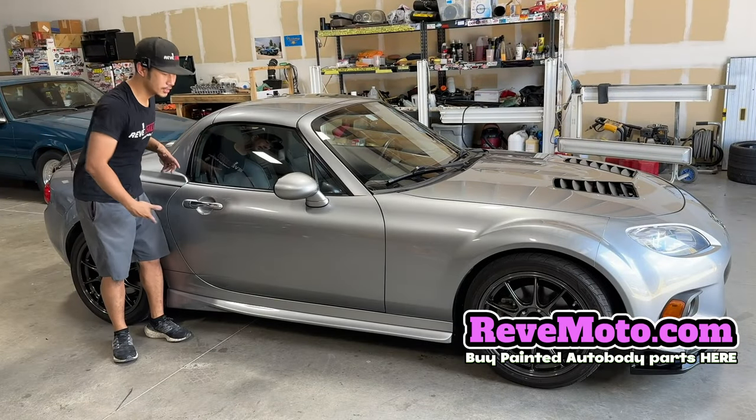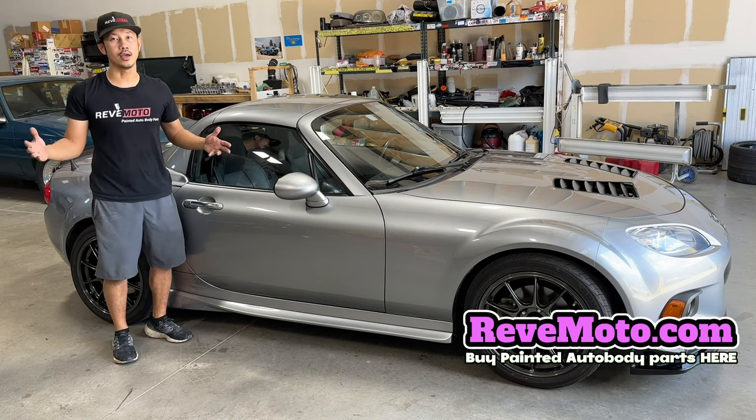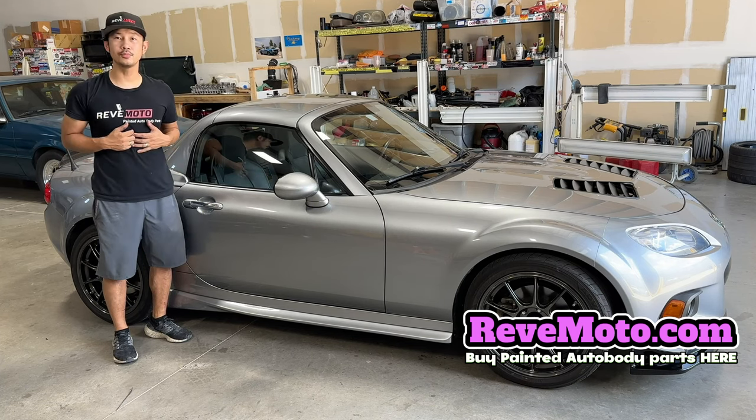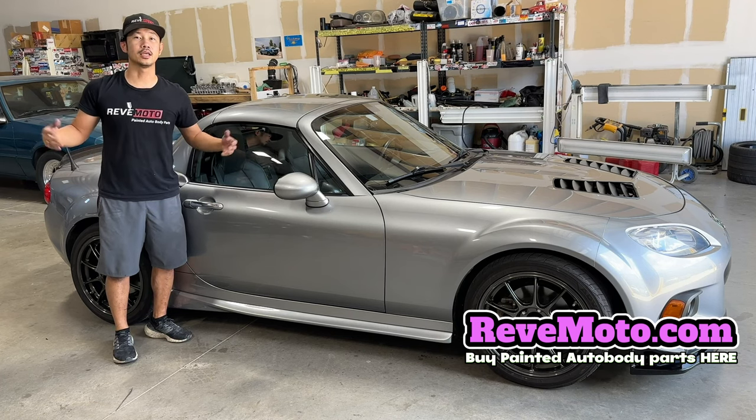Alright guys, so that's how you install a side skirt on your vehicle. If you guys have any questions, comment down below — I'll answer all those questions for you. And if you guys need any pre-painted auto body parts for your car, go to redmoto.com, your pre-painted auto body parts source. Thank you guys, stay safe.